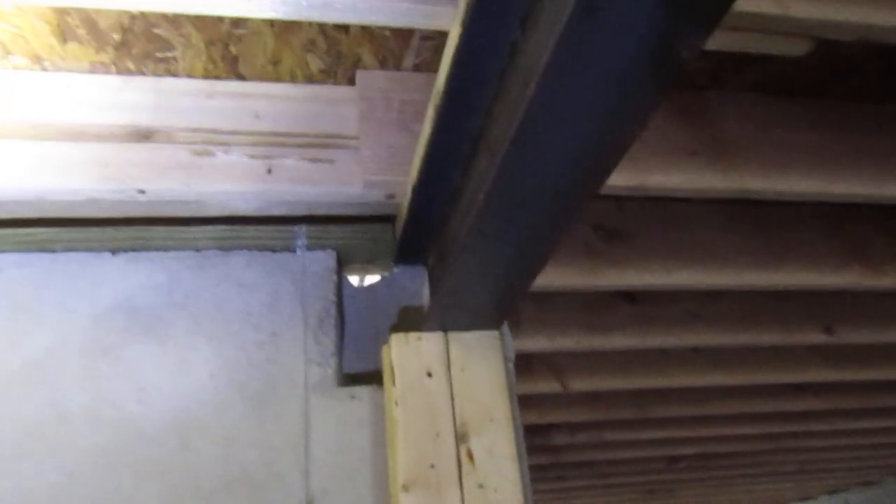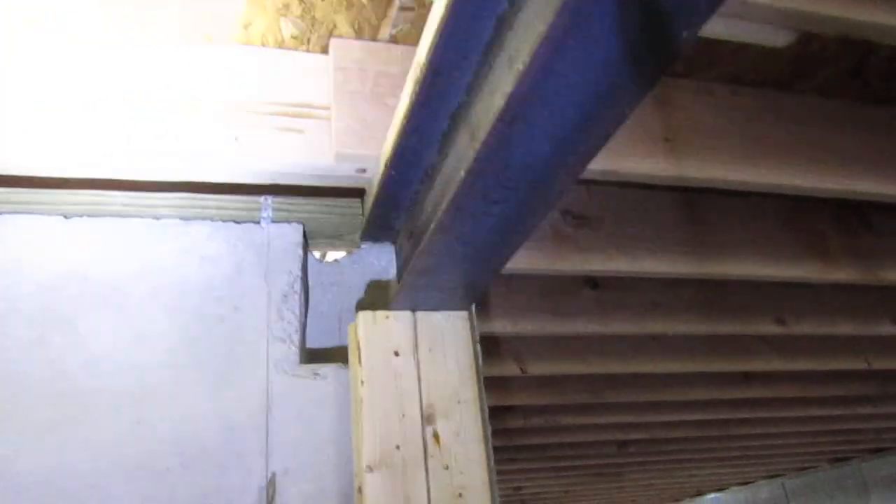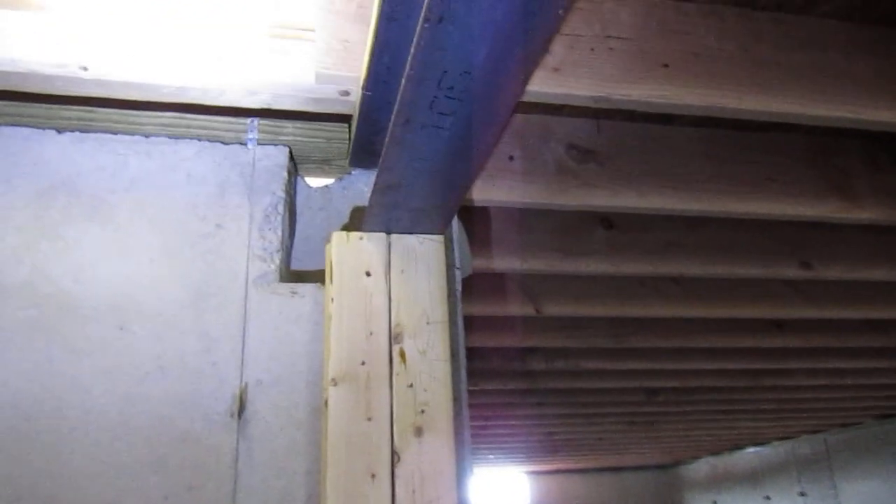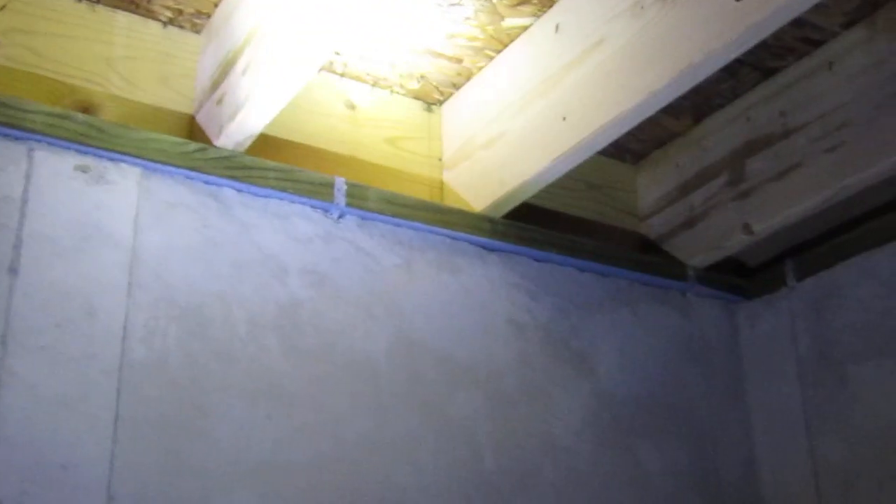There's a beam pocket for the I-beam to sit in — that will be packed in with concrete. There's the mud sill on top of the foundation wall. You can see the metal straps on there. We just call them Simpson ties because that's what we use. Those hold the house down to the foundation.